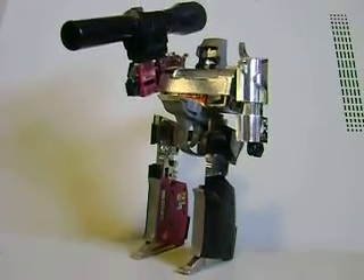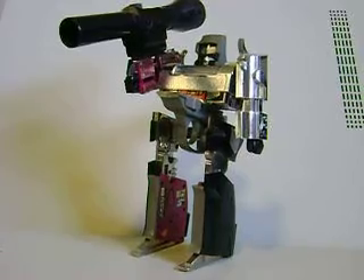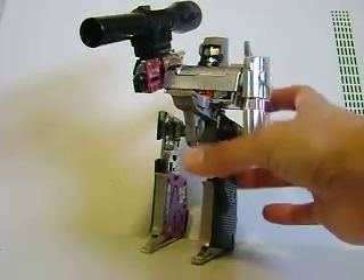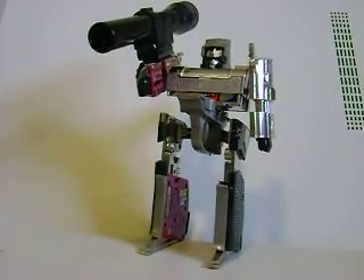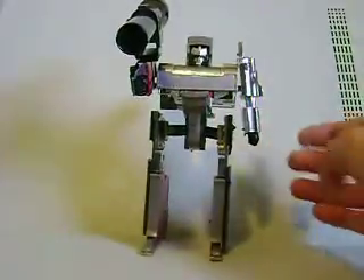Hey, what's up you guys? Shardomus Prime here doing another Transformers toy review, this time on Transformers G1 Megatron. This review is done due to a request from NarutoBoy073 — he wanted to see a review on Transformers, so here we go. G1 Megatron.